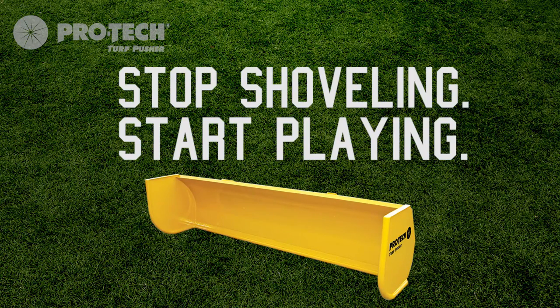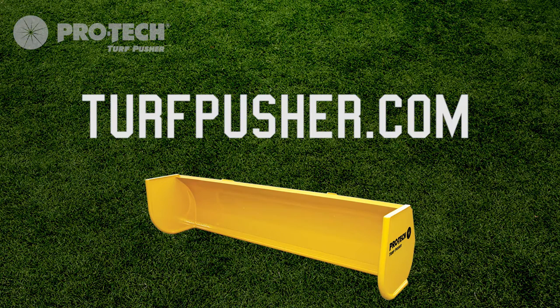Tell your team they need a Turf Pusher. Visit TurfPusher.com for video, testimonials, pricing, and more. The ProTech Turf Pusher. Snow Gone. Game On.